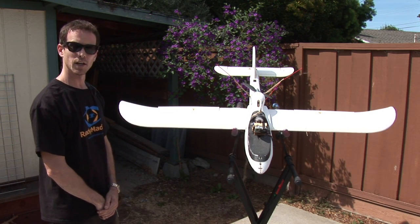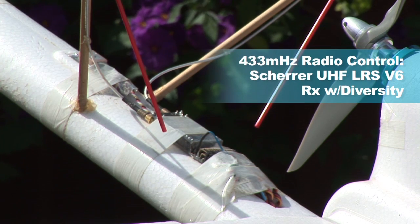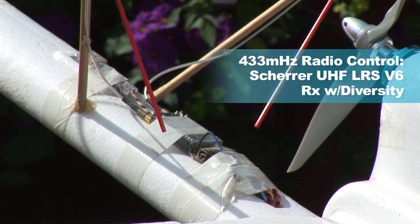I'm going to go over the penguin that I've been working on — stock penguin kit basically. I'm using a UHF radio link system. This is the Shearer version 6 receiver that I've got here. It's a diversity receiver running two antennas.